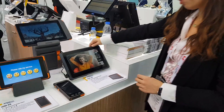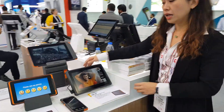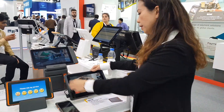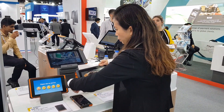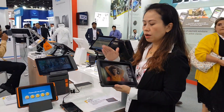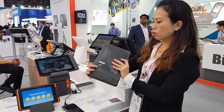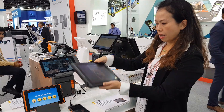And then over here we have the N38. This is a higher performance 10.1-inch tablet. The difference between the two is: this one is higher performance and more robust, so it fits different applications.